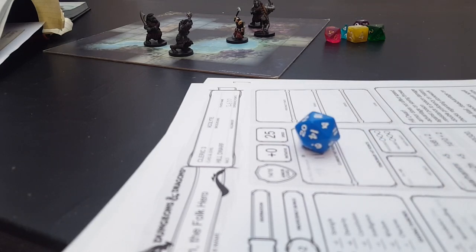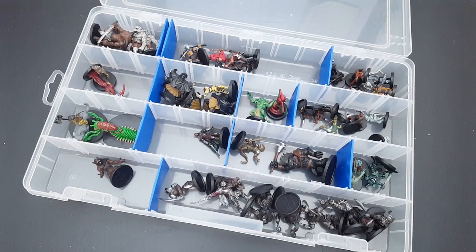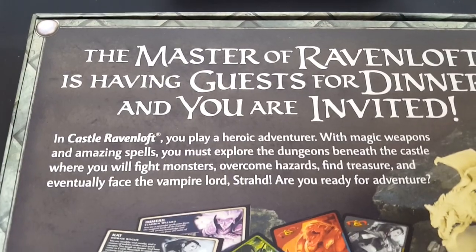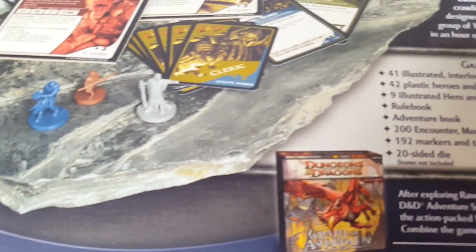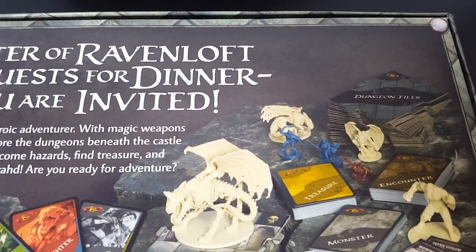I started to play Dungeons & Dragons not long after the release of the popular 5th edition. Hosting as a dungeon master made me realize that my collection of miniatures had quite a lot of holes. The search to expand my D&D mini collection brought me to the Dungeons & Dragons Adventure System board games. This series contains a handful of board games, each featuring quite a lot of unpainted miniatures, along with a few other components that a dungeon master could put to use in the Dungeons & Dragons roleplaying game.